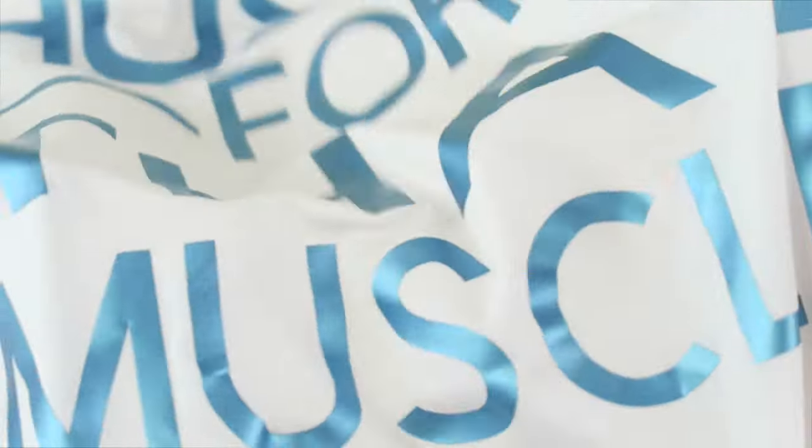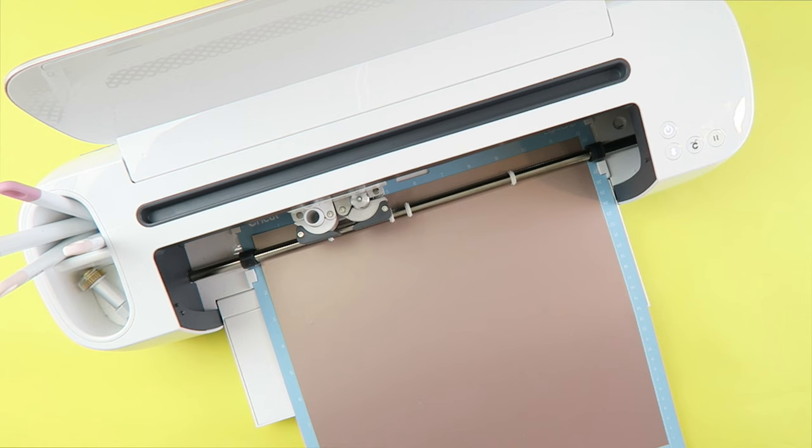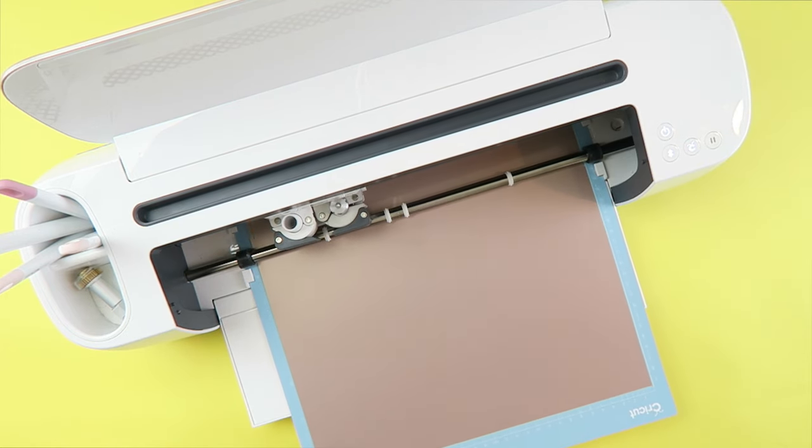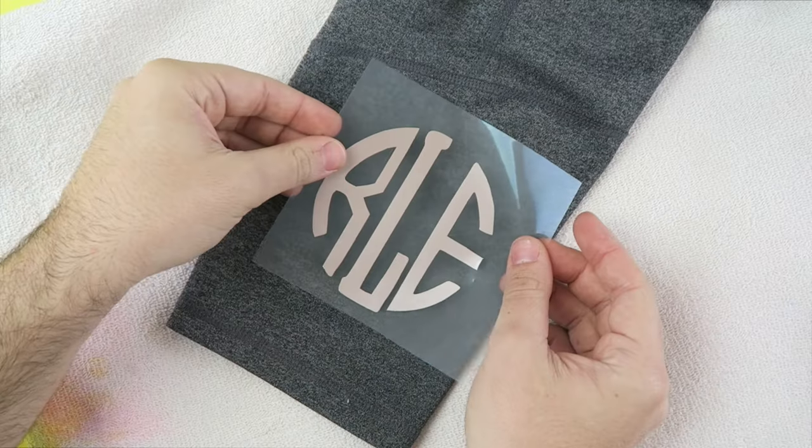Look at how well this material works — I love it! We then decided to cut a monogram with Sport Flex to put it on workout pants. Follow the same instructions as before.